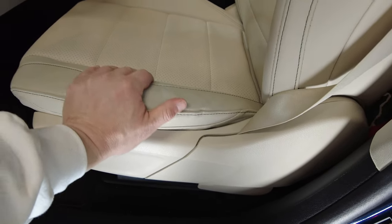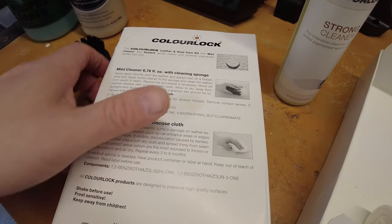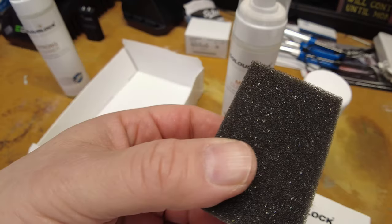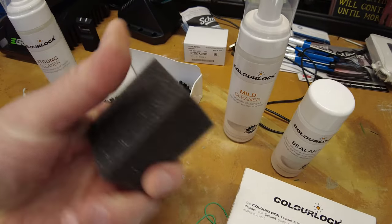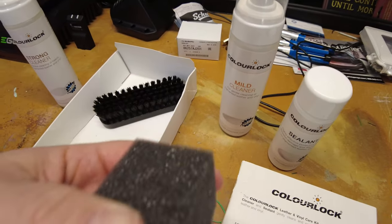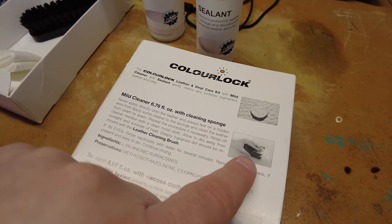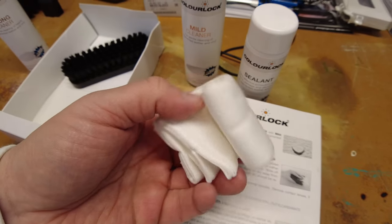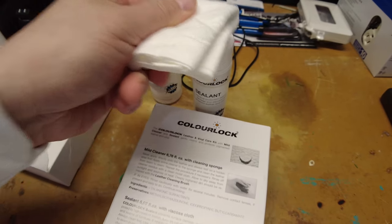I'm going to focus on the bolsters, because the bolsters get hit a lot with jeans. Now, I want to revisit the kit contents: this sponge is for the application of the soap. In some areas you might want to use the sponge, which is a lot less aggressive than the bristle brush, though the brush is soft to begin with. You can use the sponge on the center console hand rest, steering wheel, or similar areas. And this cloth, which I originally thought was for wiping up the cleaner, is actually for the application of the sealant.